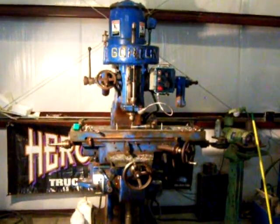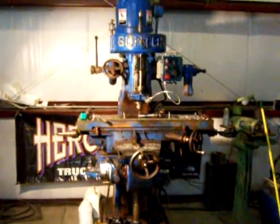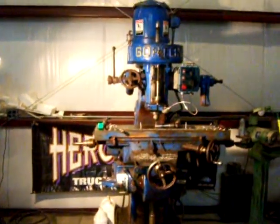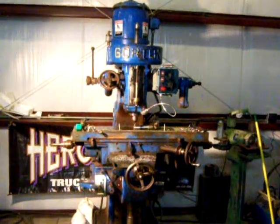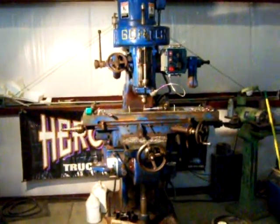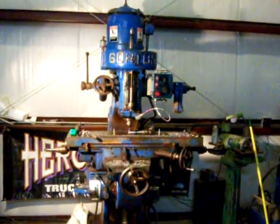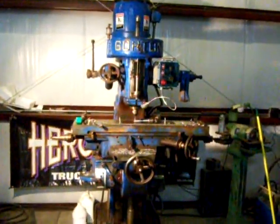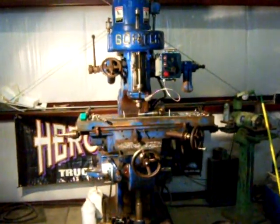Alright everyone out there, I thought I'd let you all see my new milling machine I got. It's a Gorton 9J. I just set it up to run off a VFD, and I got that running off a rotary phase converter. It has XY travel and power travel. I'll start it up and let you all hear it.